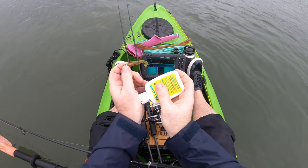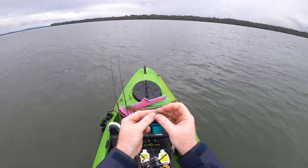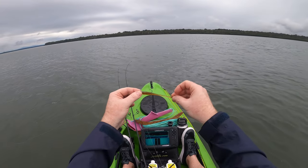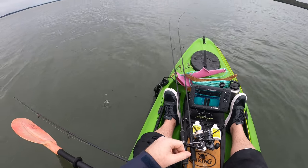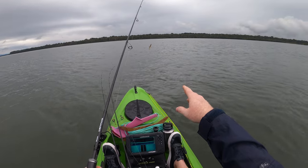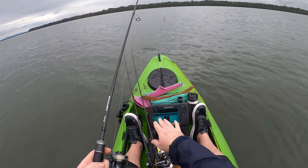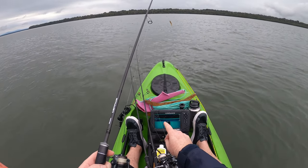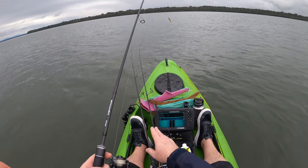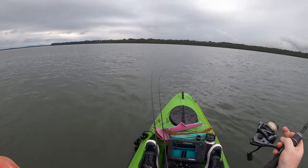We're going to keep it really simple this afternoon - fish a big drain, big channel, and fish two and a half inch slim swims. I'm going to start throwing it on a quarter 1-0 Headlocks Finesse because the tide's up. As the tide drops out I've got a ned rig set up - a one-tenth ounce EWG weedless for in amongst the weed, and a Nedlocks one-tenth ounce for fishing along the edges and weed edges.